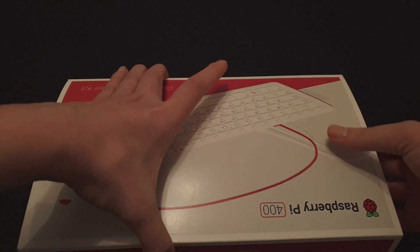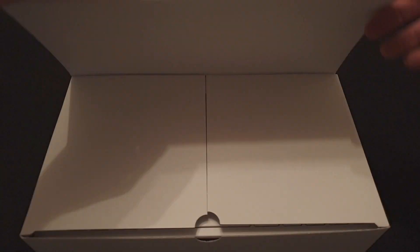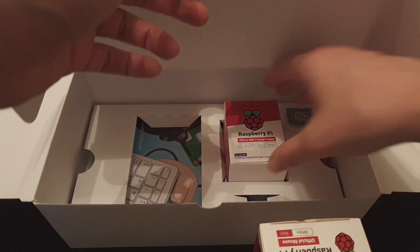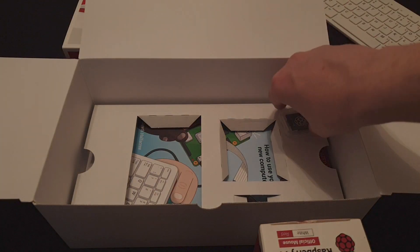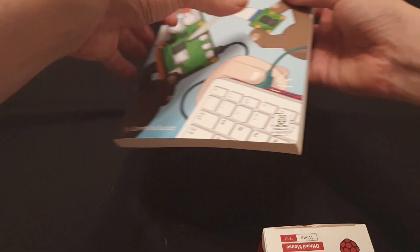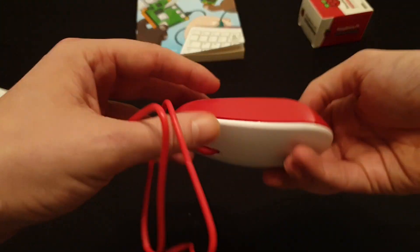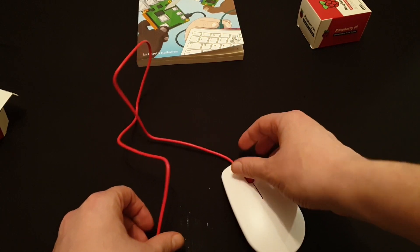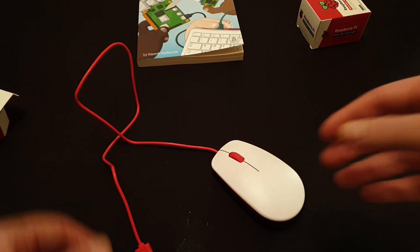The kit I purchased cost me a very reasonable £94, and in the box it included a USB-C power plug, a micro HDMI cable, a 16GB SD card with Raspberry Pi OS pre-loaded, a mouse, and the Raspberry Pi beginner's book. It all came in very nice packaging with each accessory in its own individual box. The quality of the bundled Raspberry Pi mouse isn't exceptional — it's the only thing that feels a little cheap — but unlike the keyboard it's not integral to the form factor, so you can replace it.